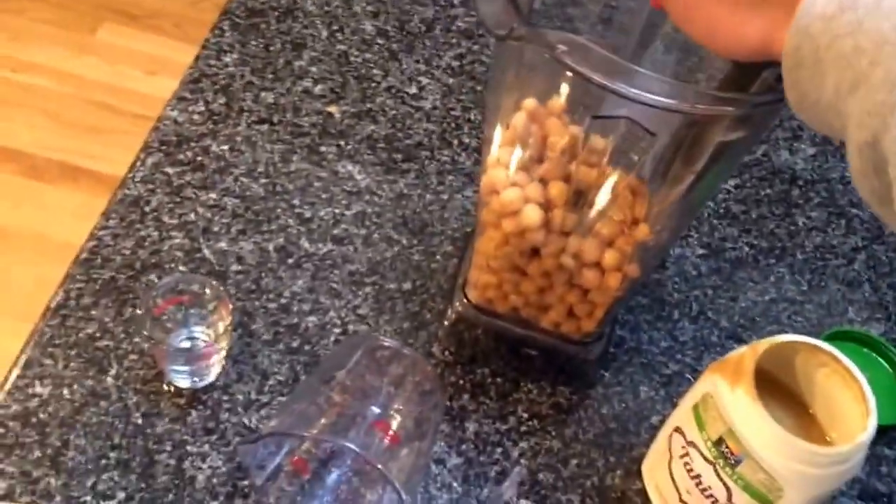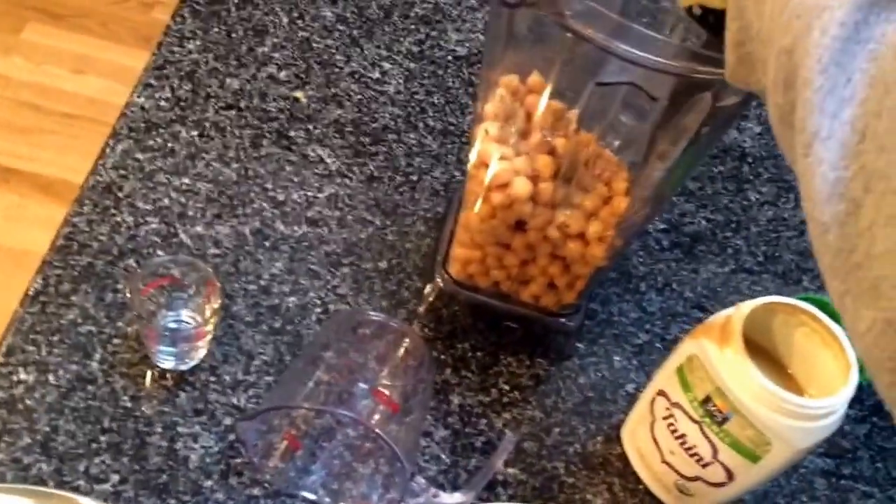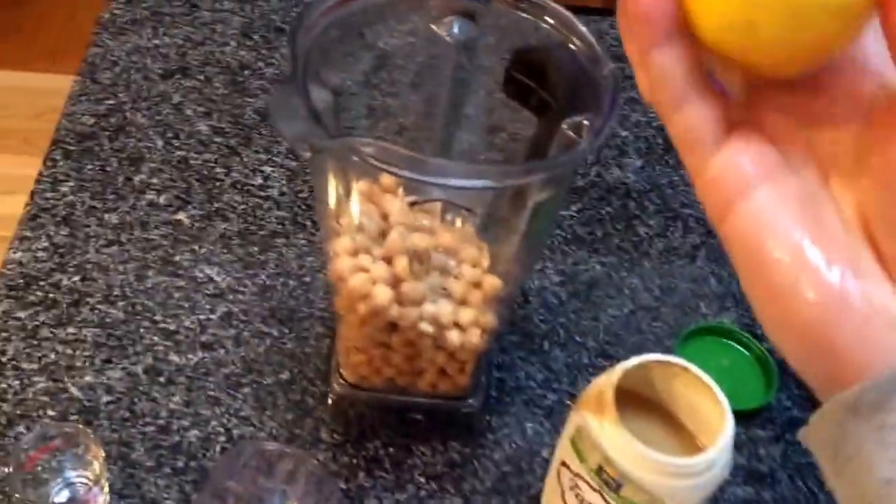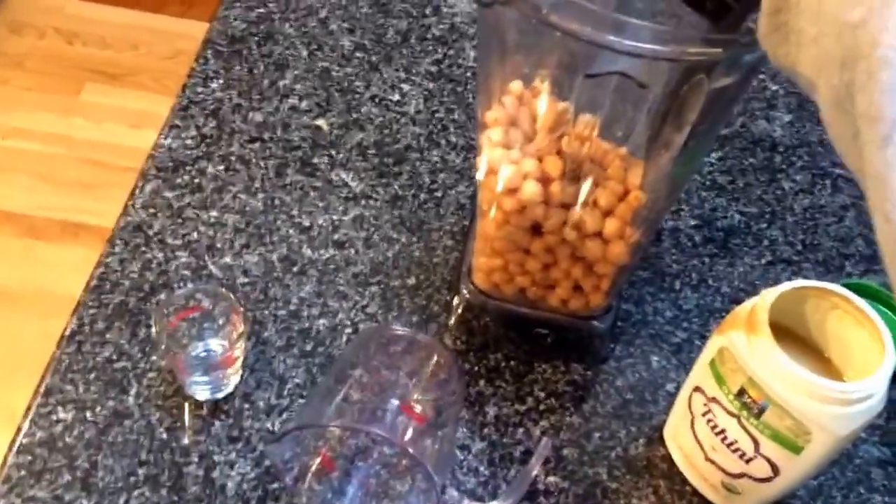Squeeze some lemons into that sucker. It says not to put seeds in it, but seeds is where all the nutrients are at — in my uneducated opinion.